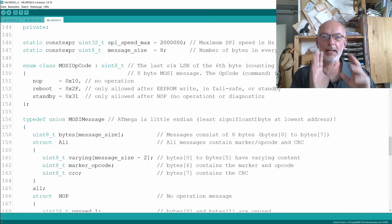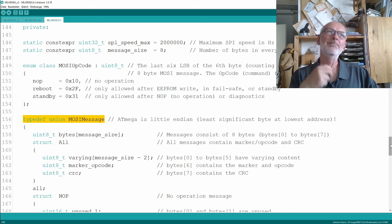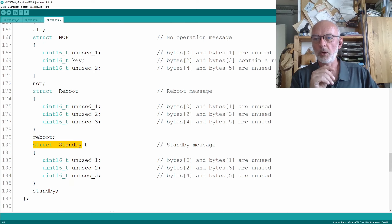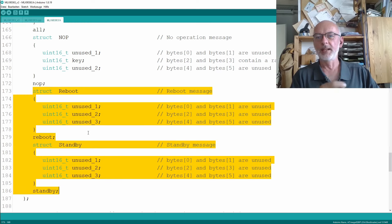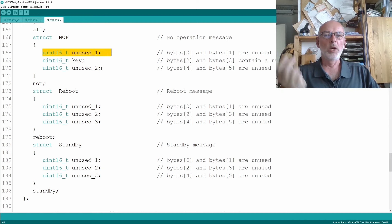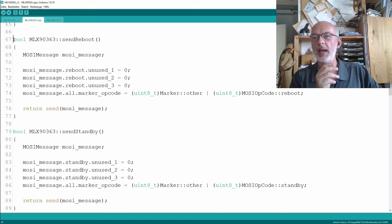But before we do that, a little bit of housekeeping. You remember that I mentioned that in the private part of our class, our TypeDevUnion MOSI message contains a lot of seemingly unnecessary stuff. For example, in the last two members we implemented — the reboot and the standby — we just have to repeat unused struct members which we initialized to zero in the related methods, and we completely have to duplicate that stuff. We also have unused variables in the other struct members which we just initialized to zero.